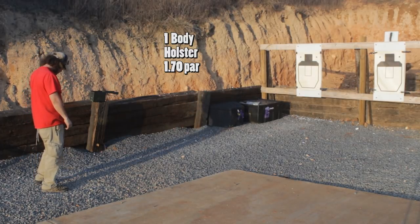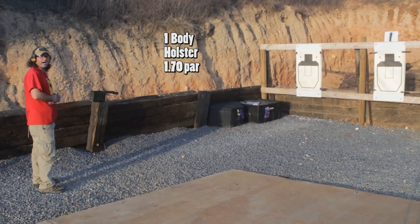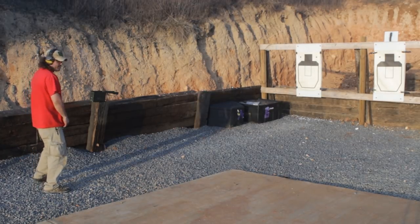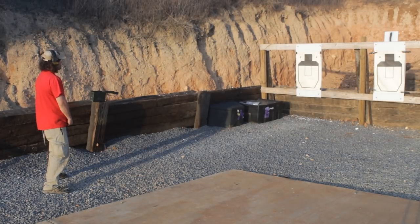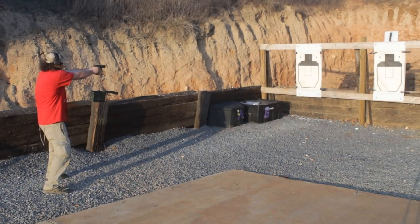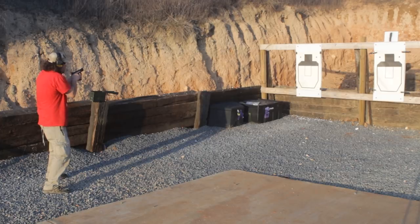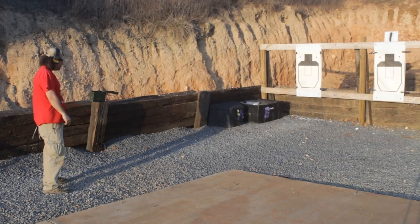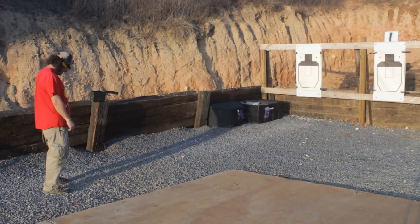Second stage of fire is shot from the holster and this is one round to the body in 1.7 seconds. Alright, another good hit there and that's at 1.46 — a little bit slow but I want to make sure I get it as tight to the middle as we can make it.